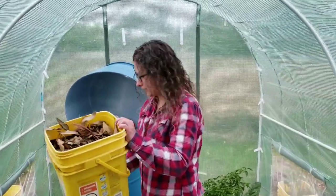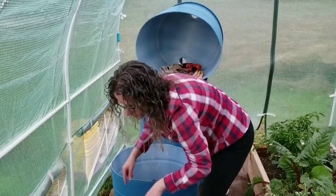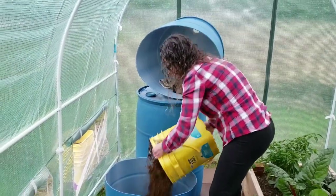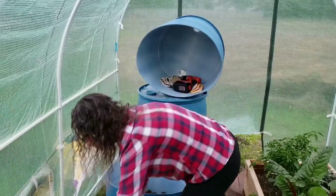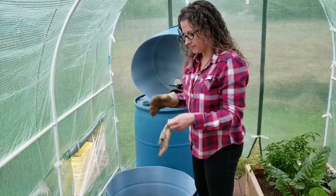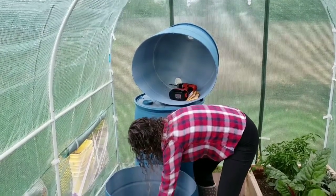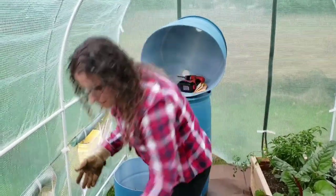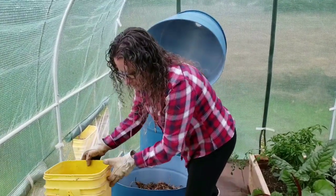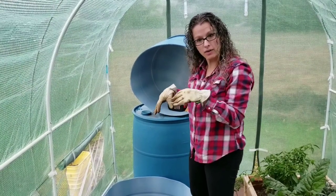First I add the dead leaves. Now we add our aged manure. Another bucket of dead leaves goes in next — this will give a nice fluff, and it will start to decompose and feed my plants as the roots reach down into the decomposing leaves.